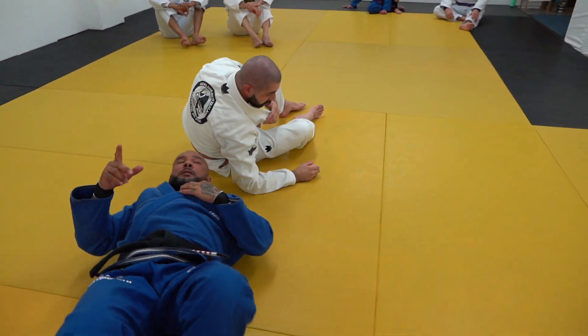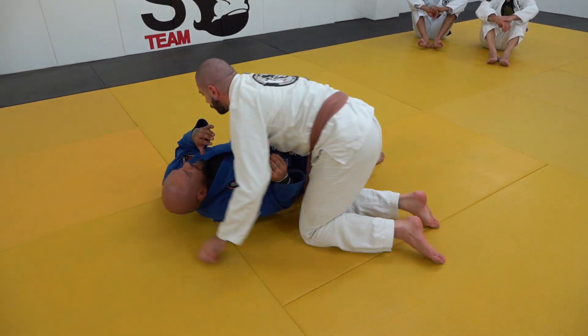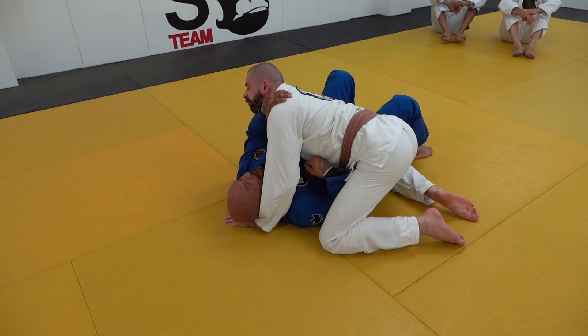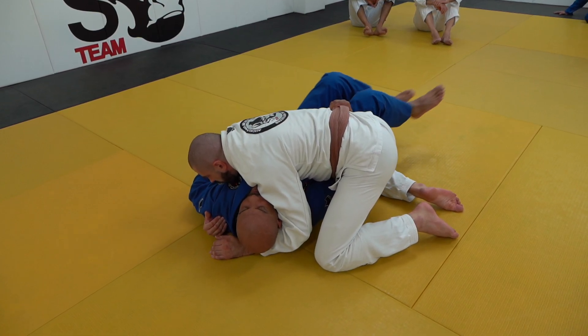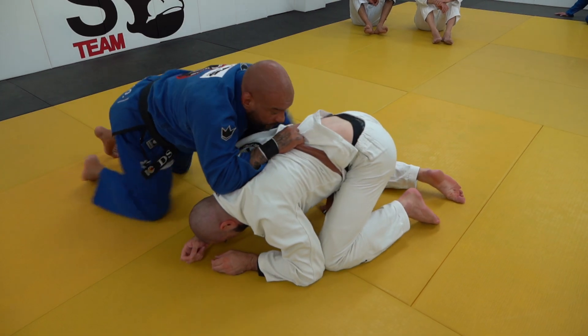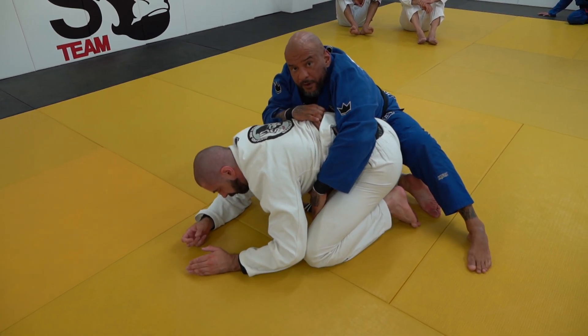If you cannot do the choke, you can go straight to the back. Once again: he's here, he's attached, you frame, your arm goes under, hold the belt, control the tricep, grab it and drag towards you. Use the pendulum, move out, grab the belt and go to his back in any way you prefer.